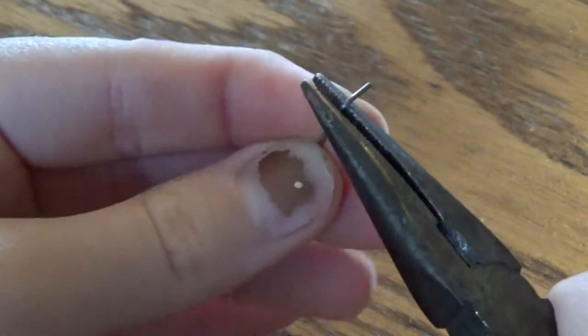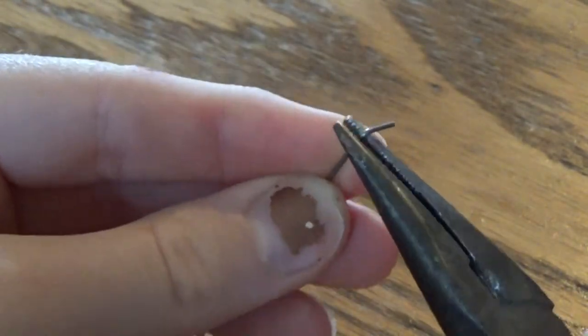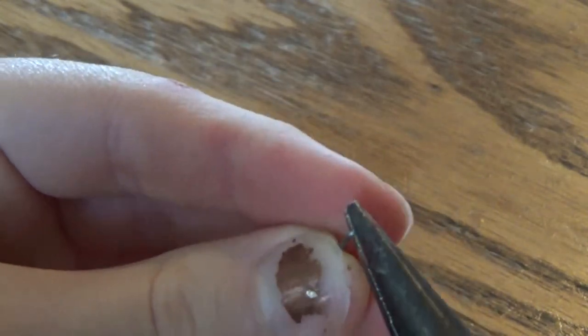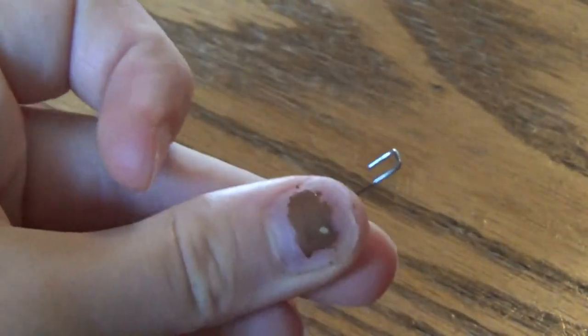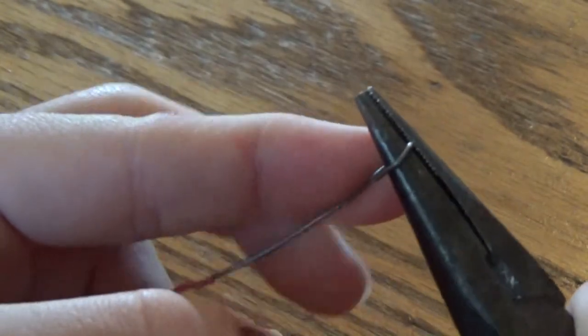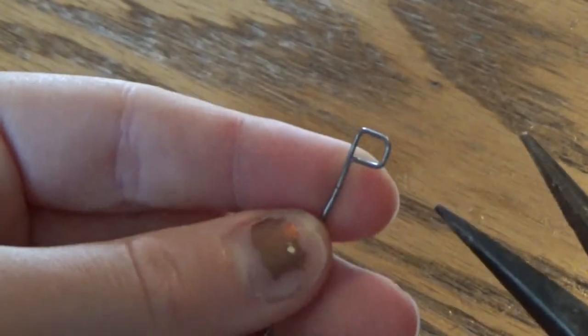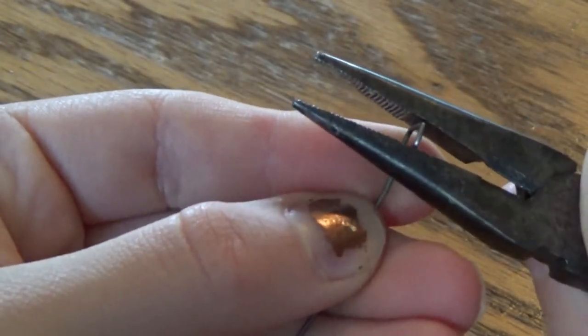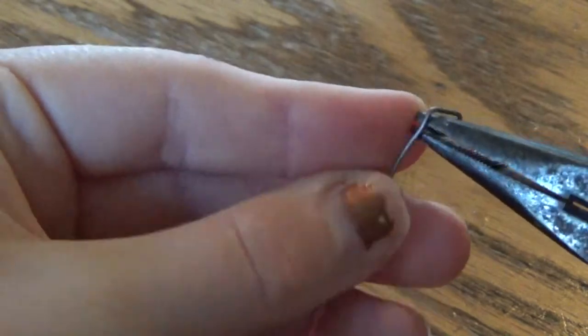Then you're going to grab the long side of the L and bend it at another 90 degree angle to form a kind of square U shape. Then you're going to grab the long side again and bend it again to make a rectangle at the end of your wire, then adjust it a little bit to make it more even.